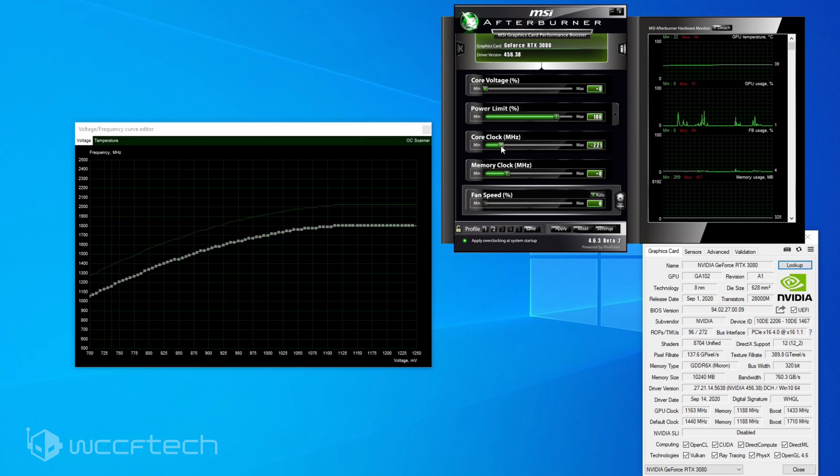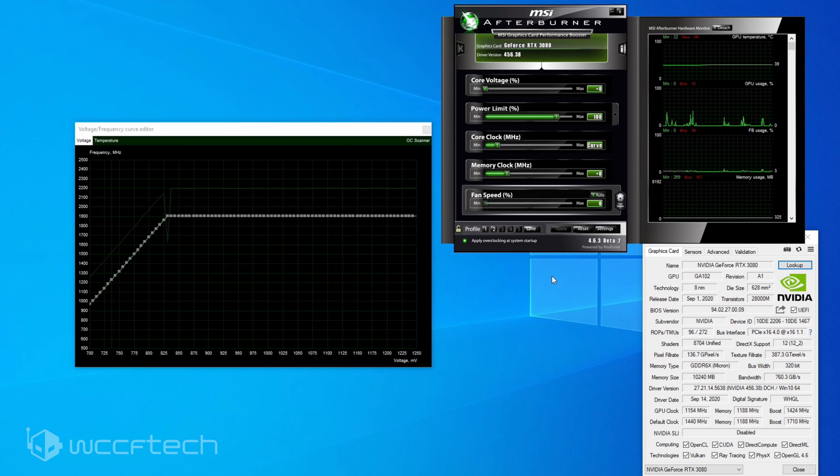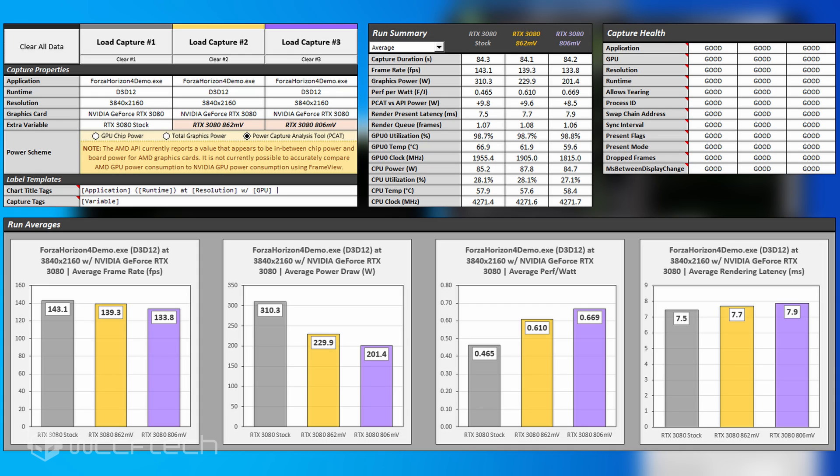If you want to get really aggressive, drop the curve back down again — not 290 megahertz, but further. For the 3080 used in the review, I found the sweet spot right around 826 millivolts. I picked the 831 spot, dragged it back up to 1890 megahertz, hit Apply, and that's what the curve looks like on my undervolted RTX 3080. That's how you do it. If you have more questions, follow the link in the pinned comment to the article.